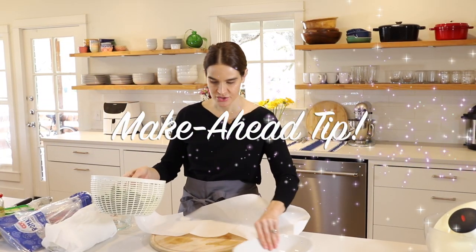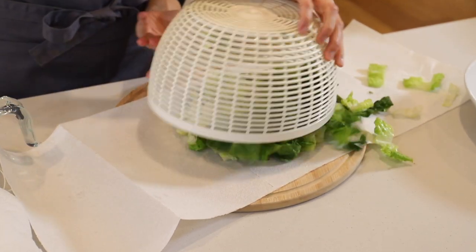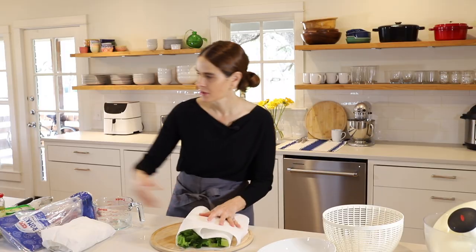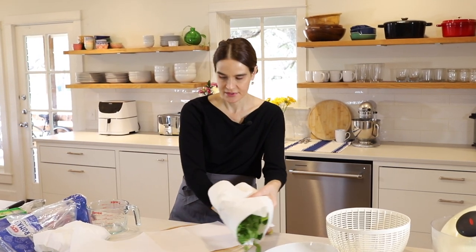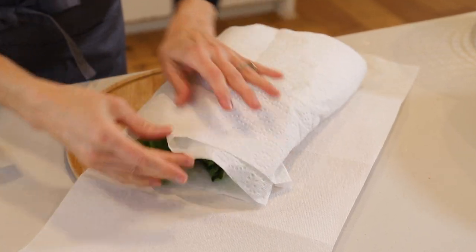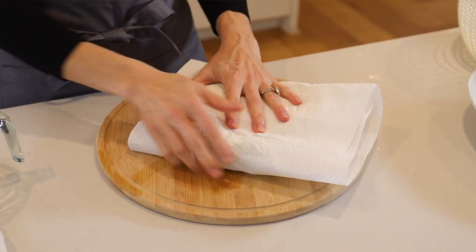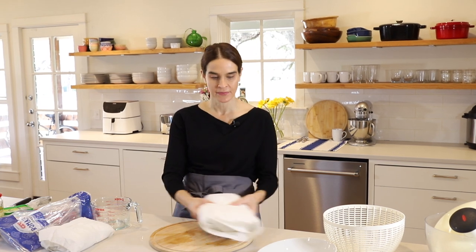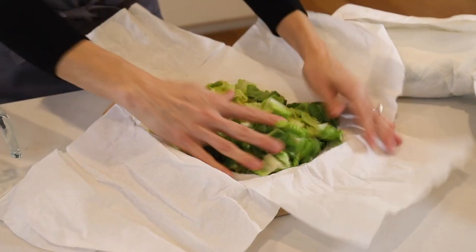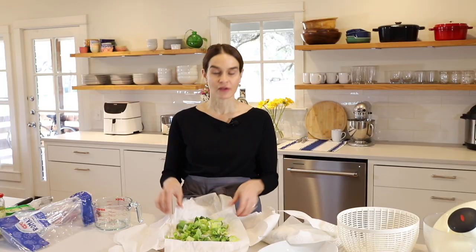For a make-ahead tip: you can chop this lettuce on the weekend, in the morning, or the night before. Put out a paper towel, place your lettuce on it, then wrap it up. You could also use a clean dish towel to be more environmentally friendly. Wrap it up and store it in your lettuce crisper — I have one here that I prepped a few days ago. When you need it, just pop it open and all your lettuce is nicely chopped, dry, and ready to use. Of course, if you don't have time, feel free to buy your lettuce already chopped — there's no shame in shortcuts!